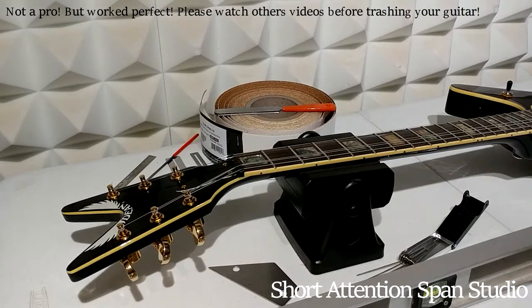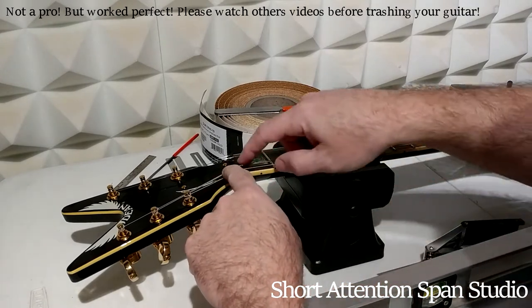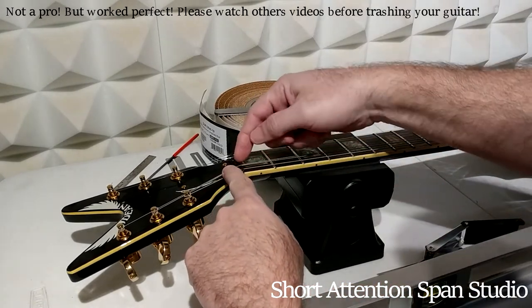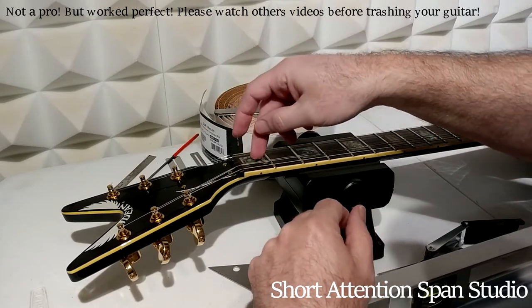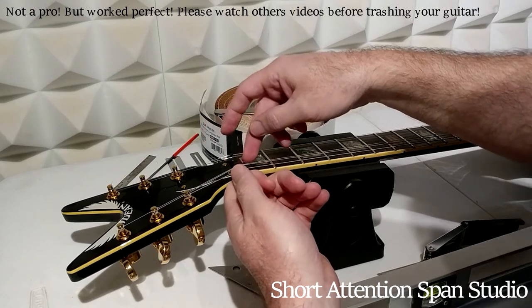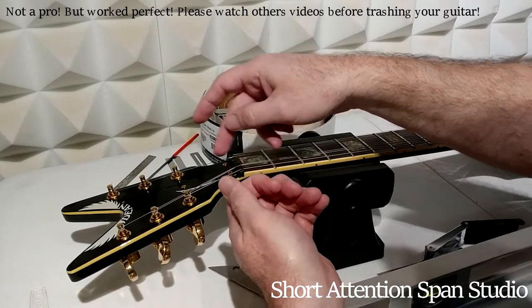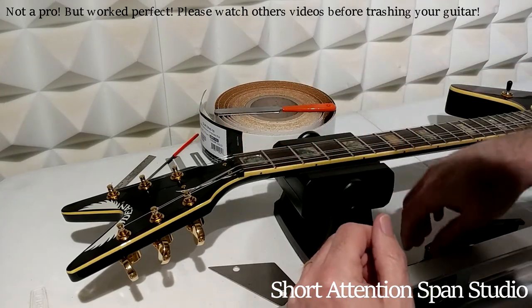Just wanted to throw together a quick guitar video for people having trouble with the strings getting snatched in the nut. Sometimes these are cut into a V-shape where the strings actually get pinched, and when you bend the string up to make the note go high, it gets caught on the side and doesn't float back — then you hear that 'ting' as it snaps back. It's because it's cut into a V or there's something in there.